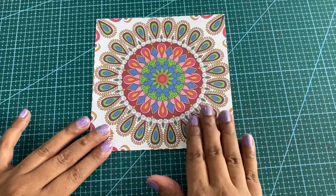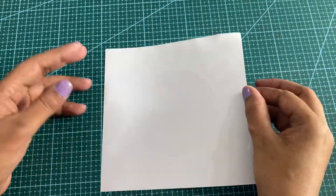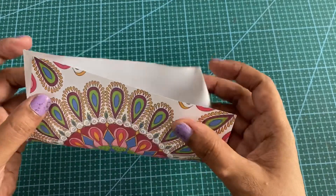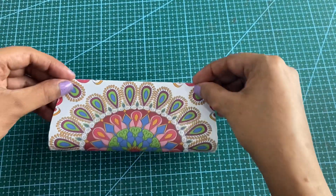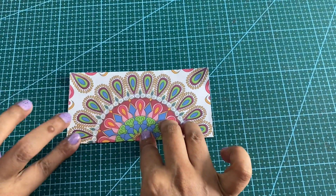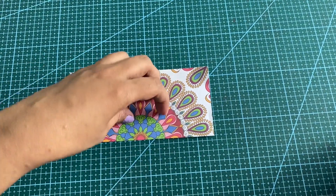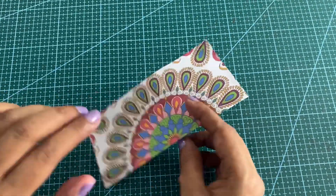I'm going to start with folding this paper — it is plain on one side. The first fold you're going to do is the book fold. You will carefully fold it into half. I'm using a paper creaser to make the folds crisp. Now I'm going to fold this into a double book fold.